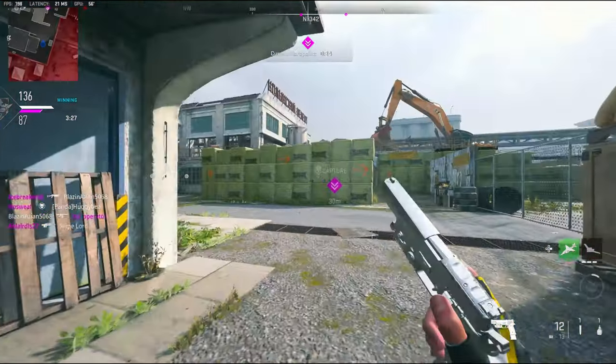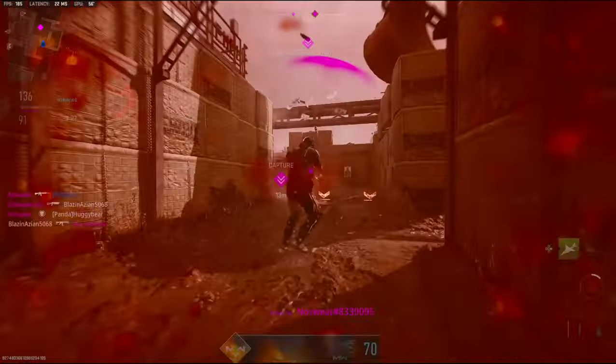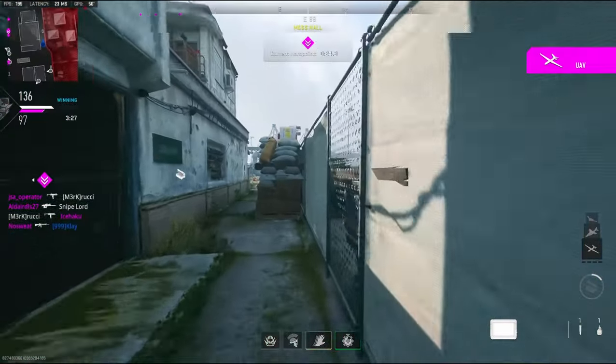Alright, my bad. They are heavy on the objective this game. Got teammates too. Holy.